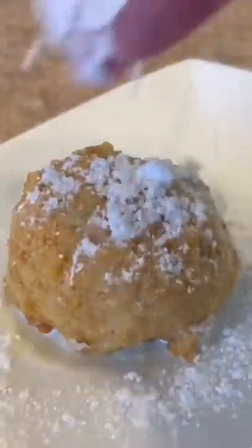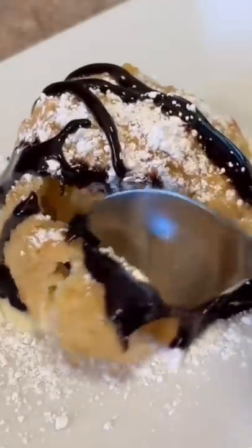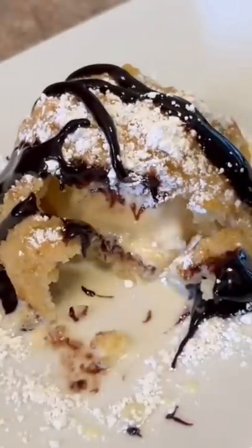Hit it with a little powdered sugar, and then with the Hershey's sundae topping. Y'all see here — airless fried ice cream.